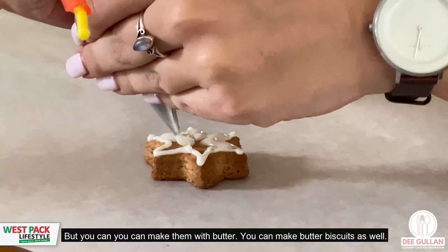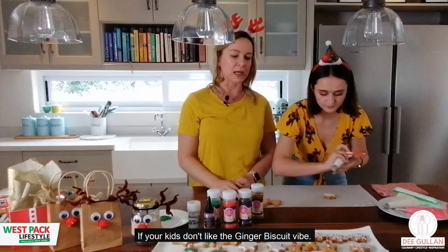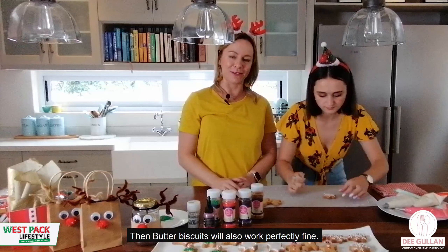With gingerbread you can't go wrong for the Christmas spirit, but you can also make butter biscuits. So if your kids don't like the ginger biscuit vibe, butter biscuits will work perfectly fine too.